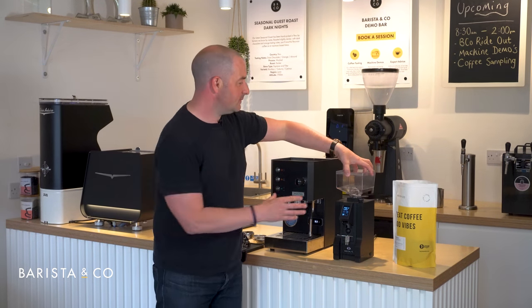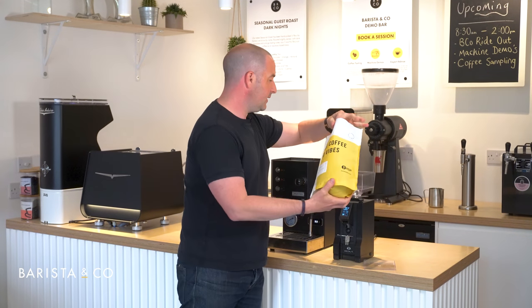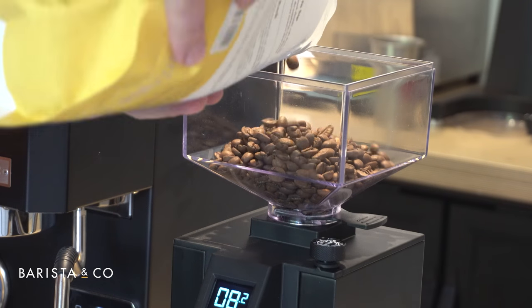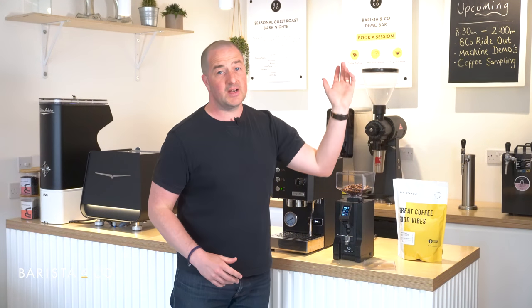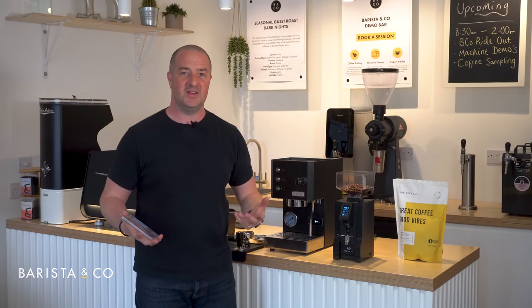The first thing to do is put the coffee into the hopper — it's a simple process: lid off the top, and just put a small amount in. We always recommend keeping your coffee fresh in a bag with the air pushed out. When filling the hopper, don't fill it all the way to the top; just put in the coffee that you need.